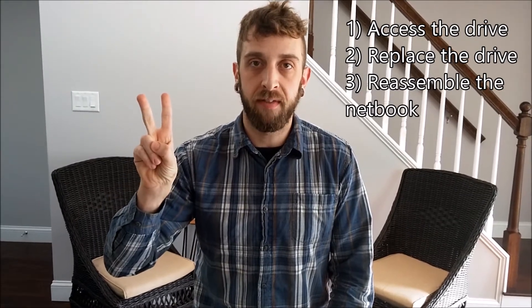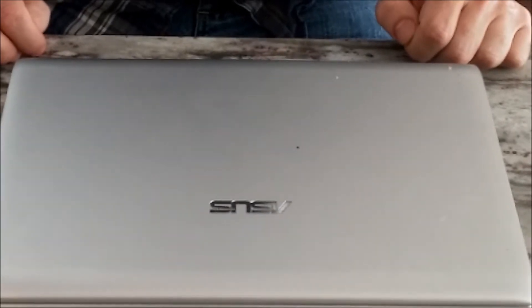You are now ready to begin the process of replacing a drive in the ASUS 1225B netbook. There are three major steps to this process: we will be accessing the hard drive bay, we will be replacing the drive, and then we will be closing everything up. To start, we will be removing some screws.